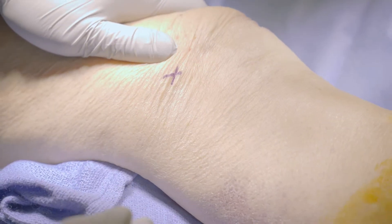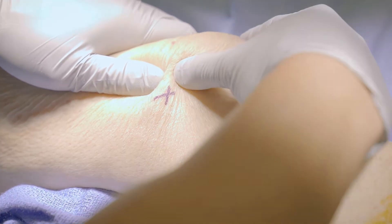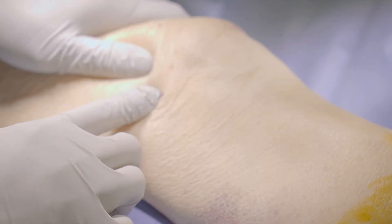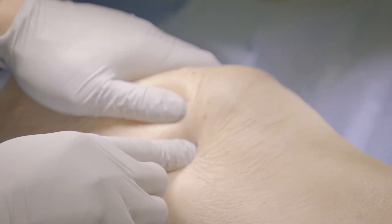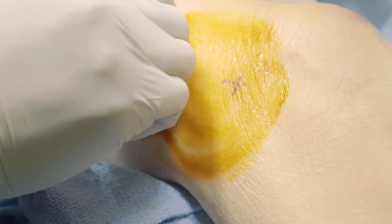To position the patient, have them flex their knee about 15 degrees with a towel roll underneath. The suprapatellar pouch can be accessed posterior to the patella, either on the lateral or medial sides. Prepare the knee with chlorhexidine or iodine and apply the sterile drape with exposure to the superior portion of the knee.